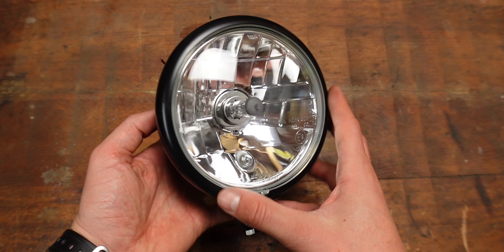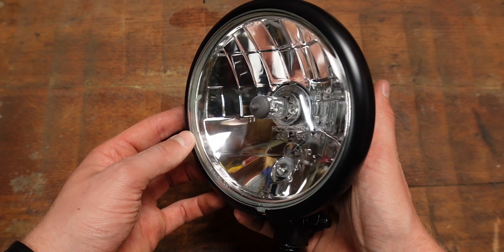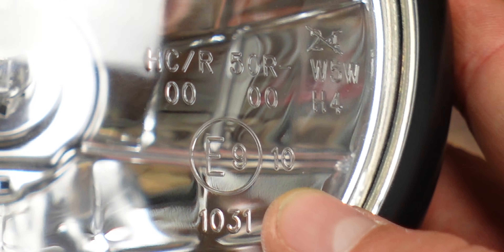I got this black five and three quarter bait style headlight which is smaller than the original one. I think it looks nice. It wasn't too expensive and it is legal — very important for Germany.